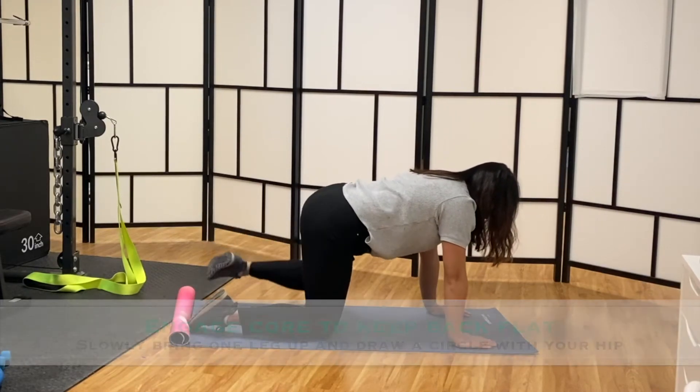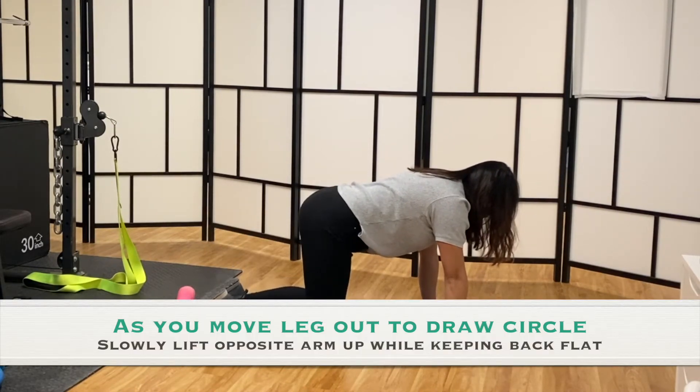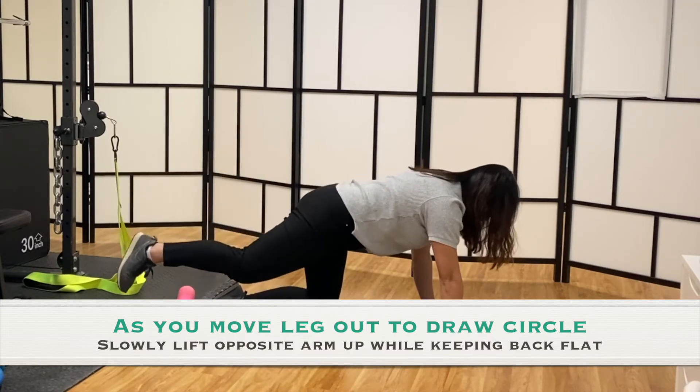Then reach the opposite arm up while maintaining the same posture. Repeat on the other side.